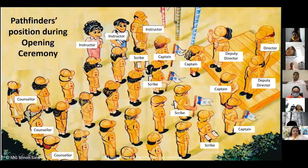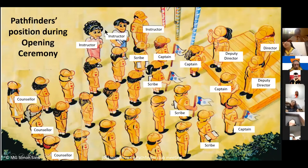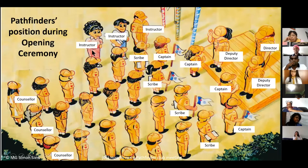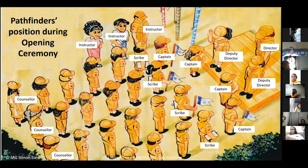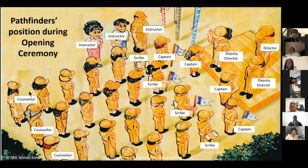Some of the instructors are not in uniform because they are temporary instructors — they come in only to teach but are not regular Pathfinder officers. In unit one, the captain carries the flag; behind him is the scribe, then the members, and the last person is the counselor. The last person in each unit is always the counselor.